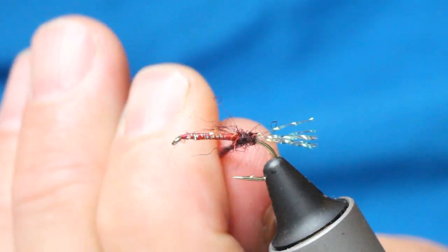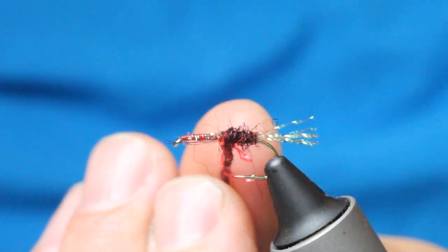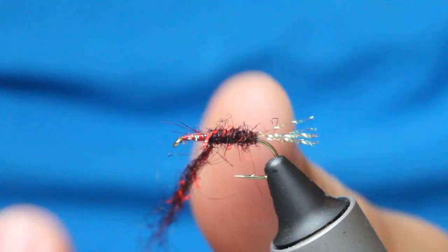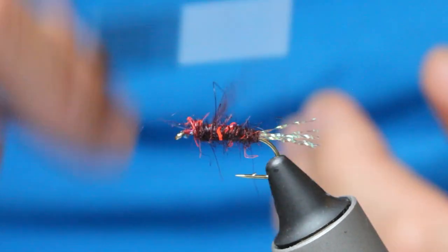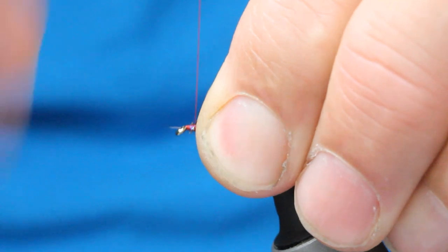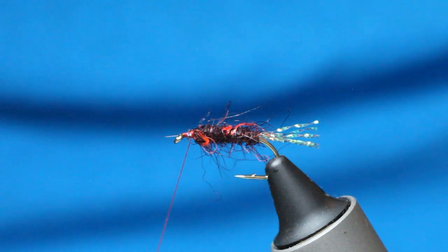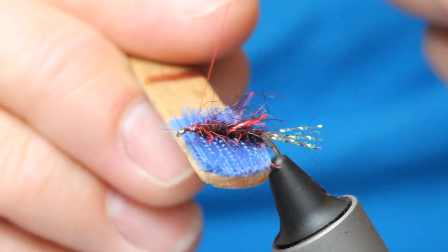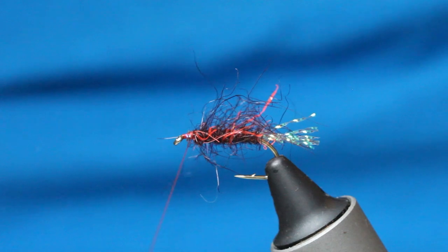Tying that in — keep it tight, so you might have to spin. Just come in and adhere the seals fur to the hook shank, giving myself a little bit of space at the head for tying off. You can see that there — looks absolutely tremendous. However it looks even better when I start pulling stuff out, like so — you can get a better idea then.